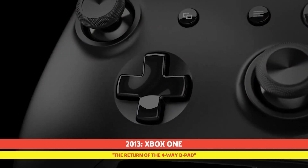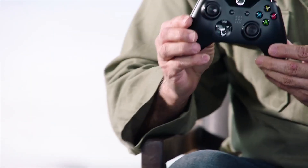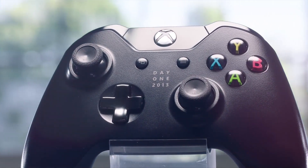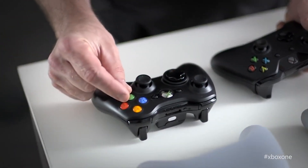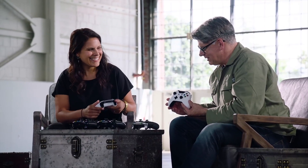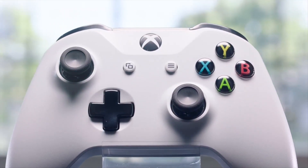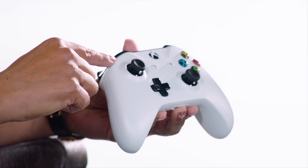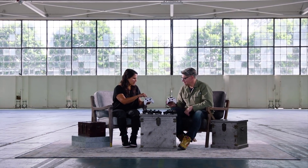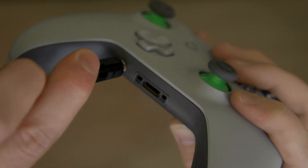It's not like the 4-way directional pad ever really went away, but after 11 years of using the 8-way D-pad, the Xbox One, for the first time, introduced the classic 4-way D-pad to its design. Other than that, the controller very much kept the overall button layout similar to that of its predecessor, with some additional tweaks, including a redesign for the controller's grips, the elimination of the protruding battery pack, and more ergonomic bumper and trigger buttons. Later in 2015, Microsoft also adopted a more common audio feature, adding a 3.5mm audio jack, which finally allowed gamers to connect most of their preferred gaming headsets directly into the controller.